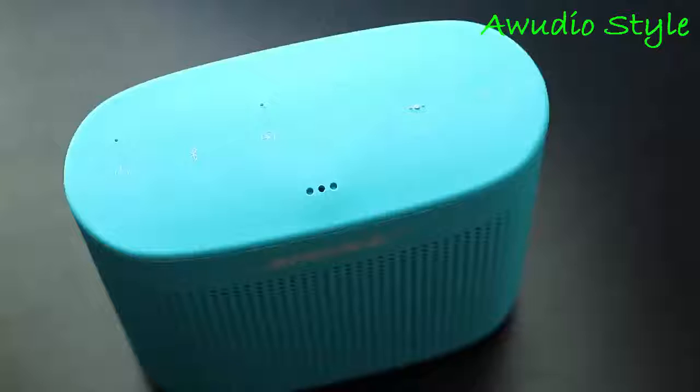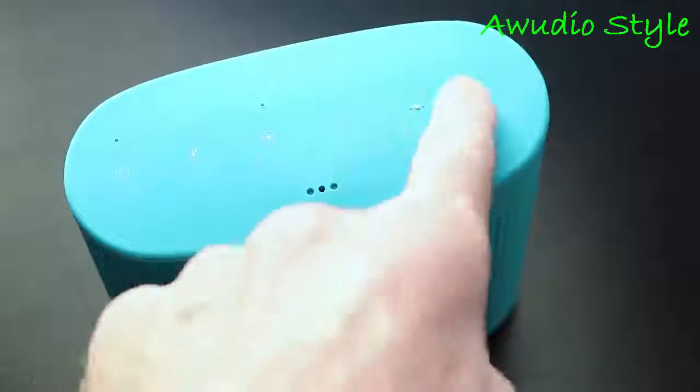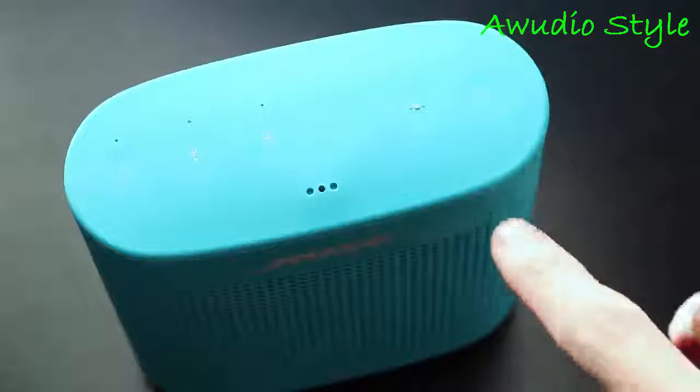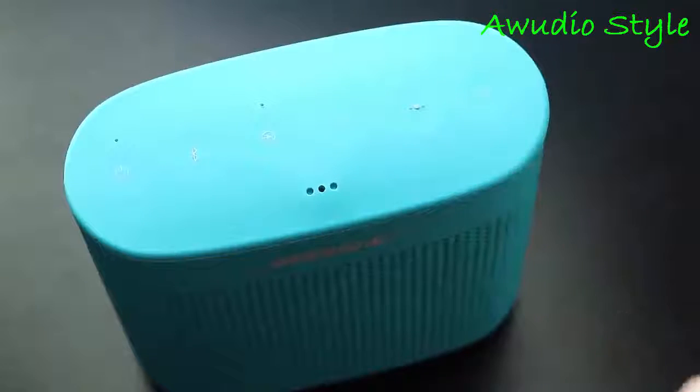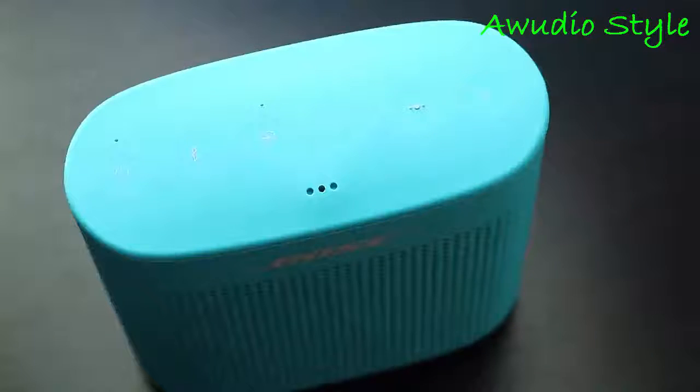All the controls can be found on the top of the speaker. Here you'll find the power button, Bluetooth button, and an input mode button to switch between Bluetooth or auxiliary input. There are volume buttons as well as a multi-function button. Using the multi-function button you can play, pause, double-press to skip forward a track, or triple-press to go back to the previous track. You can also use it to answer or end a call, and if you long-press, it'll bring up Siri or Google Now on your device.